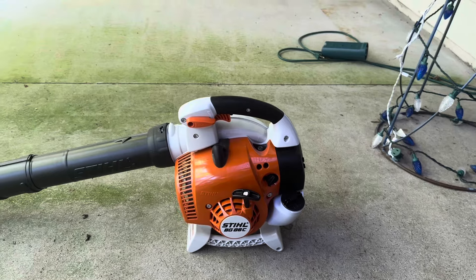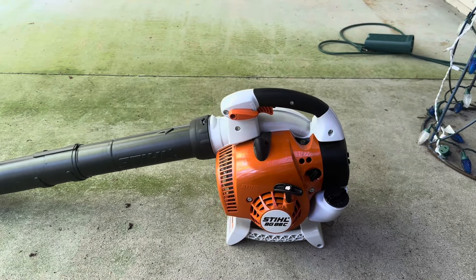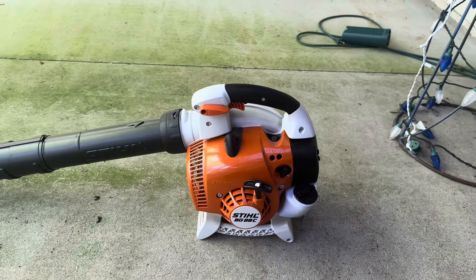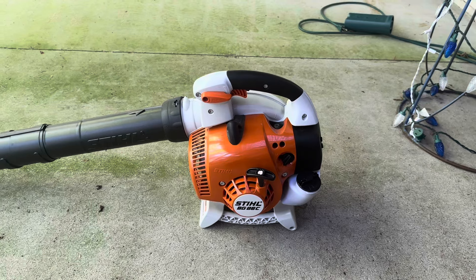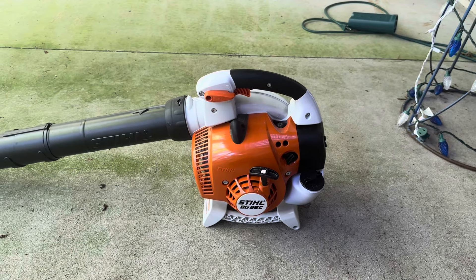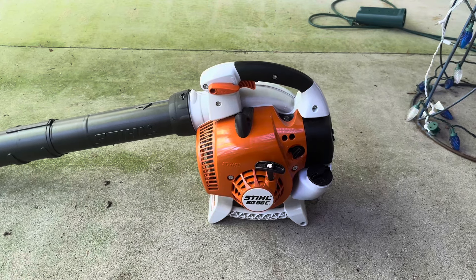I think I'm going to make another video, probably about the R version, where I'll tell you why you should get a Still BGA-6C blower if you're looking for a good — a very good, perfect — tool to help with yard work.